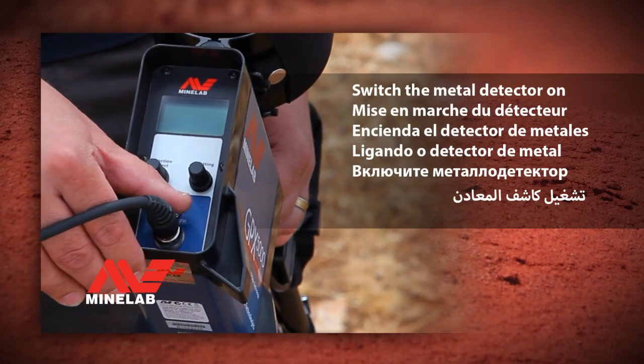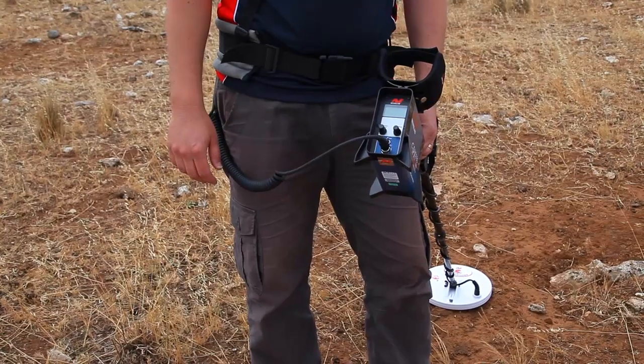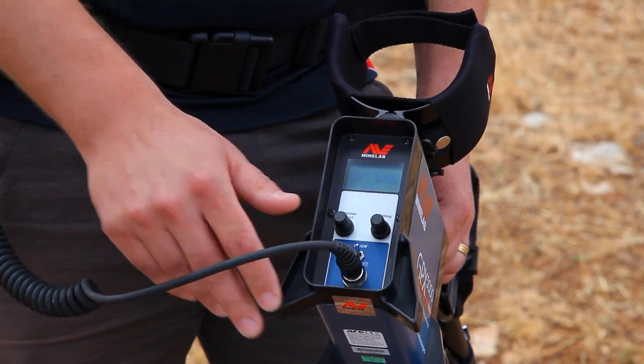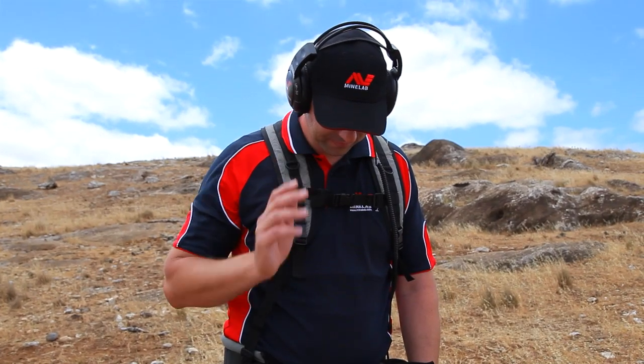Switch the metal detector on by pressing and releasing the on-off switch. A short tune will be played from the headphones.